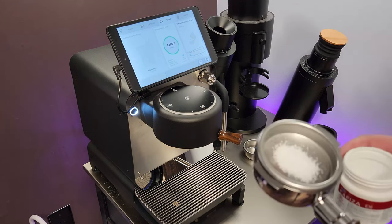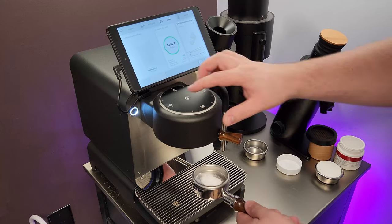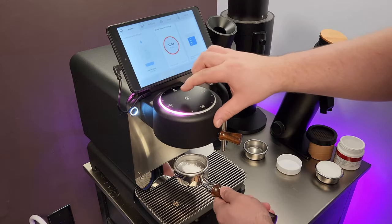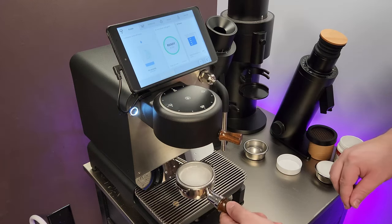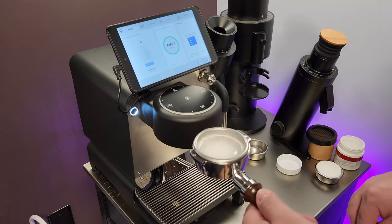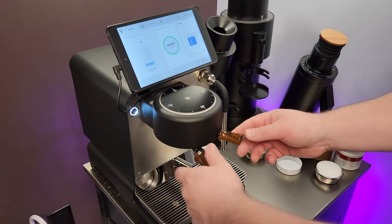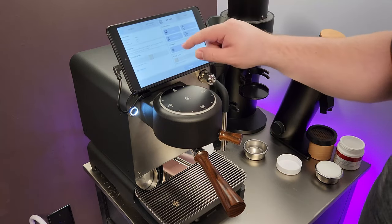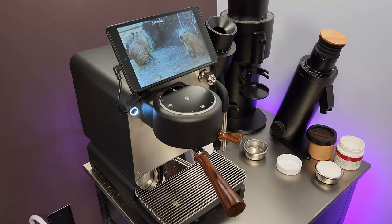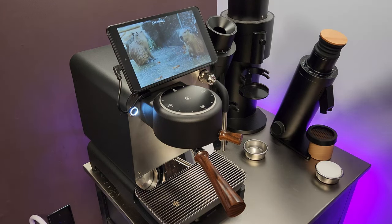I just do a little bit, go to flush, and then with the cleaning solution I lock it in. That way it doesn't start dry — it's already started working. Then I go into the settings, click clean, and wait for it to do its thing. It takes a few minutes, and then I'll show you what I do next.